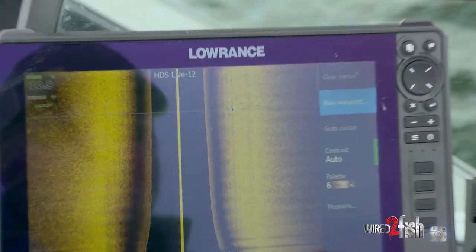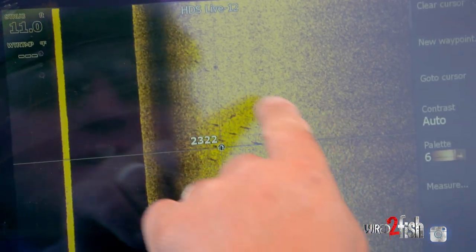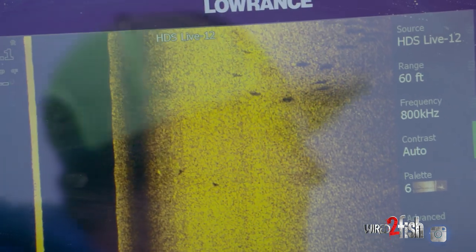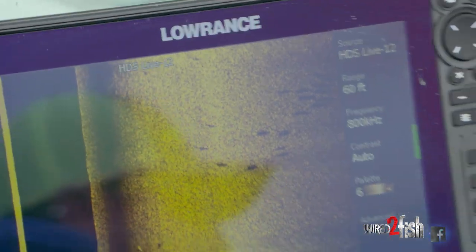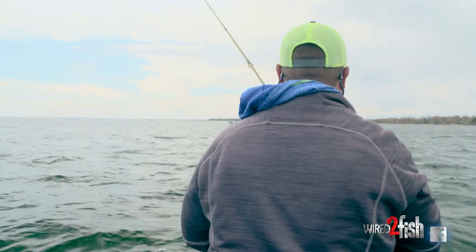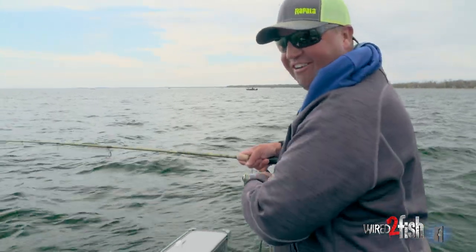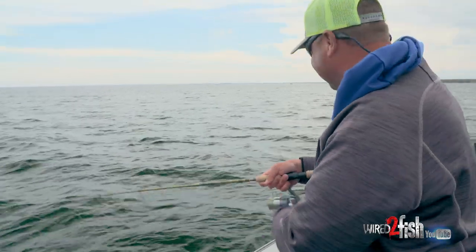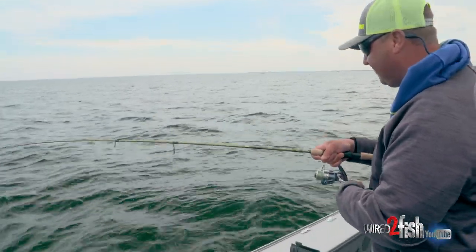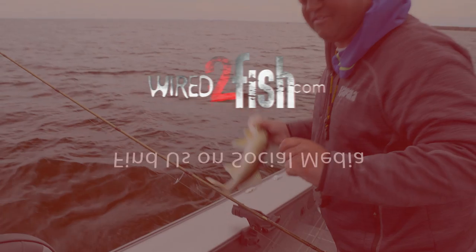There they are — 1, 2, 3, 4, 5, 6, 7, 8, 9, 10, 11, 12 fish. Look at them all back there. Going from fish to fish and targeting fish right where you see them — it's hard to explain, it's just so much fun. Like hunting for walleyes. That's the best way to describe it.